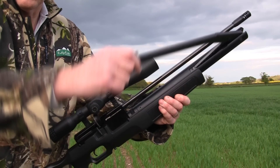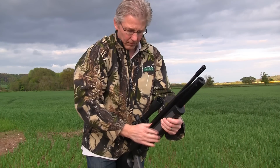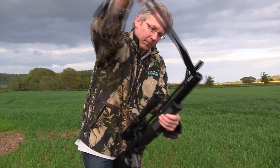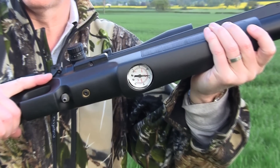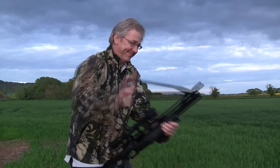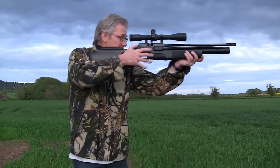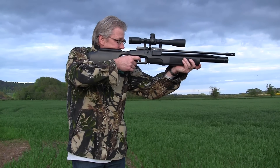But one unique feature isn't enough for the Independence. There's also that integral pump to top up your pre-charged air supply, and thanks to a very low volume air chamber, it's absolutely effortless. A large manometer is located in the belly of the forend so you can see how your air is doing. As the rifle's design discharges more air per shot than a typical PCP, it's best to keep topping up with a few strokes every few shots or so.